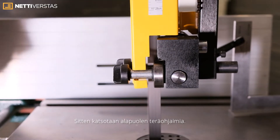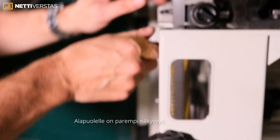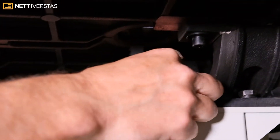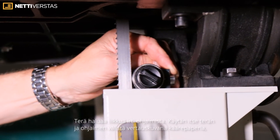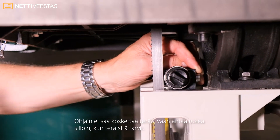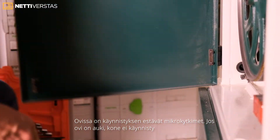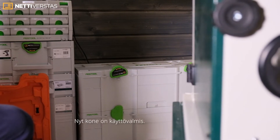Then we can look at the bottom guide — probably needs a bit of adjustment. It wants to just touch on the back and then come clear. What you want is the blade running clear of the guides — I call it cigarette-paper or thin-paper clearance, so you can just see light through — because we don't want it running on them, just supporting when needed. The safety contact means with the doors open the machine won't start.